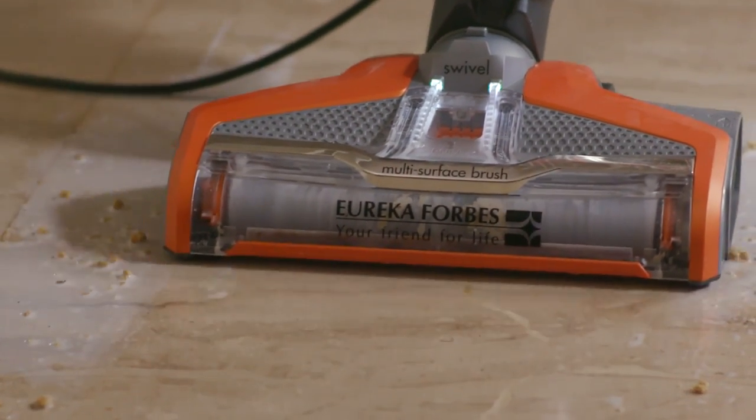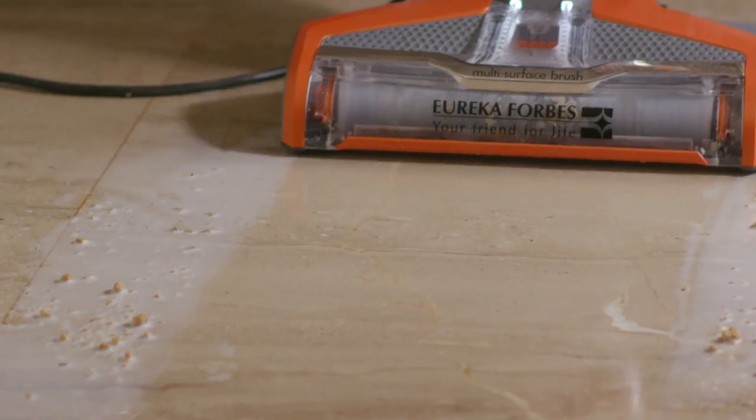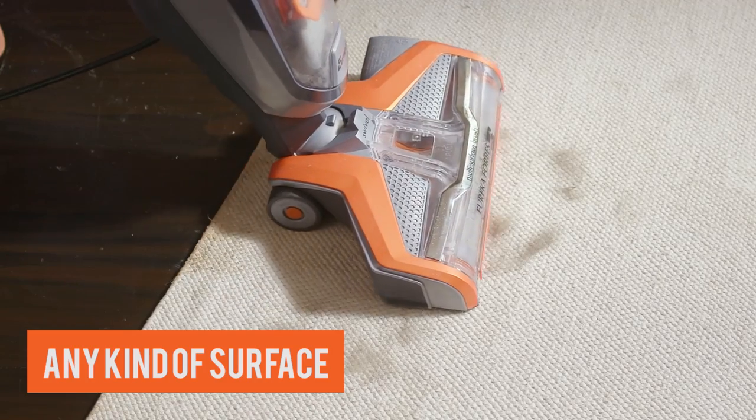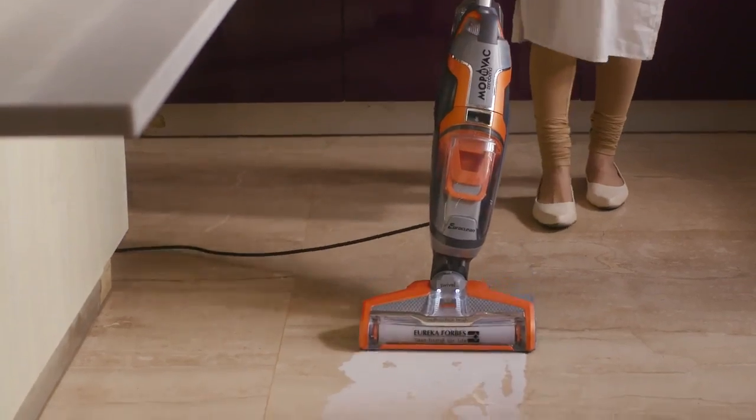The versatile Mop & Wack can be used across any kind of surface — like wooden floors, marble flooring or carpets — making it the best option for daily cleaning.